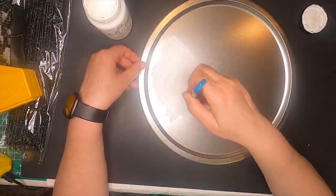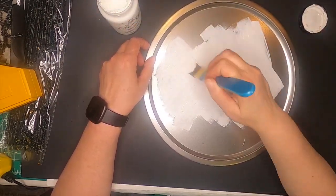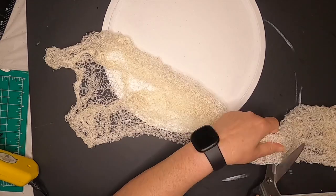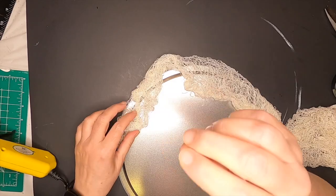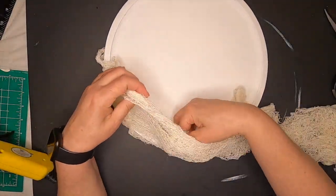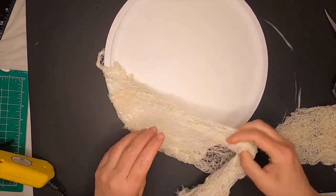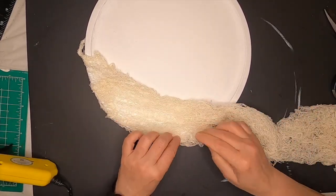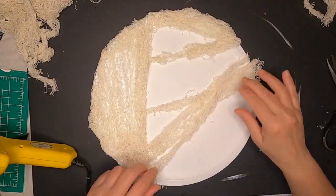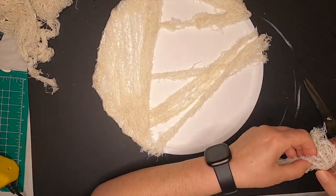For our next Halloween project, we're going to take a Dollar Tree pizza pan and white chalk paint and give it two coats of white chalk paint all over. Now that it's dry, we're going to take some Dollar Tree crepey cloth, cut strips of it, and hot glue it onto the front and back of the pizza pan. Just cut random strips — smaller strips work better. Be careful of the hot glue because it does heat up the pan and come through.